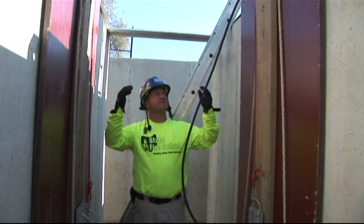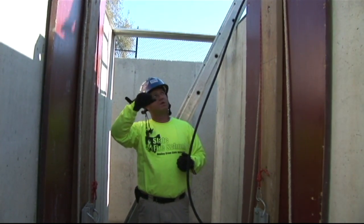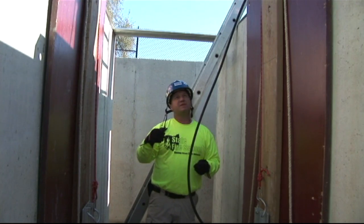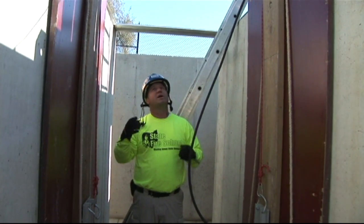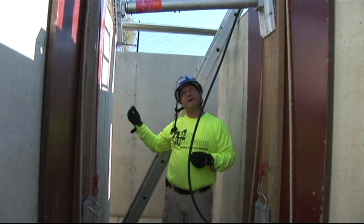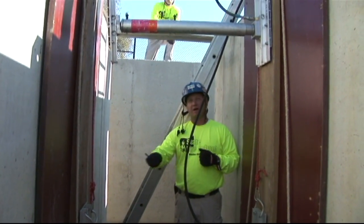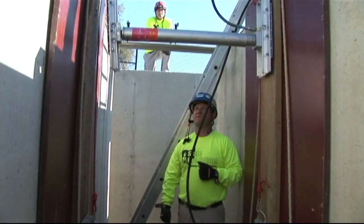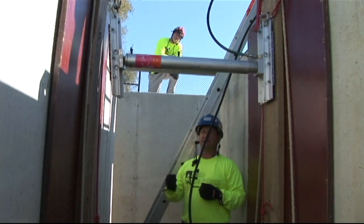They're now going to lower the second strut into the hole using our lowering rods. These can be used in conjunction with the ropes — it gives you a little more control and makes it a little easier to place. Our trench boss is still calling commands from the end of the trench, and he now has a nice reference point to call level from the first strut. That's why it's imperative that the first strut gets set level and square.